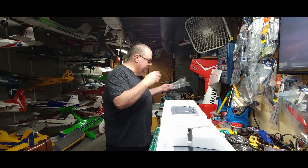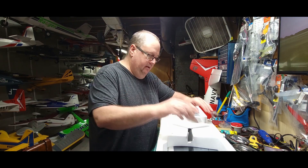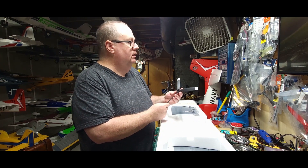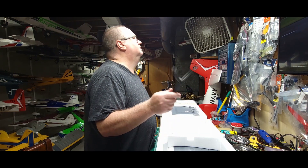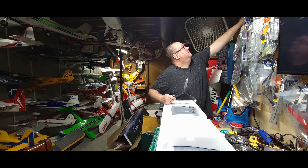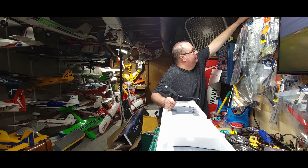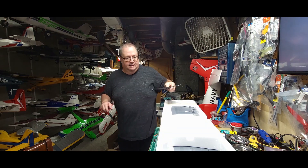Always throw your debris away as you go, just makes it nicer. Nice prop — 11 by 6, three-bladed, and the prop tips are already painted. I'm suspecting it's the same prop that goes with the Cirrus and the Turbo Timber. Looking at it right here, it sure looks like it — I could be wrong though.